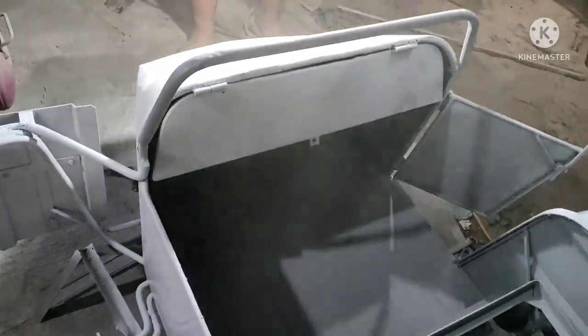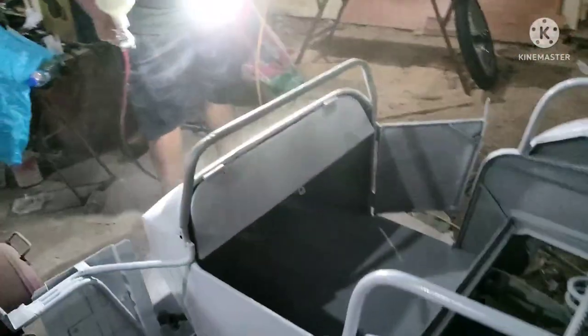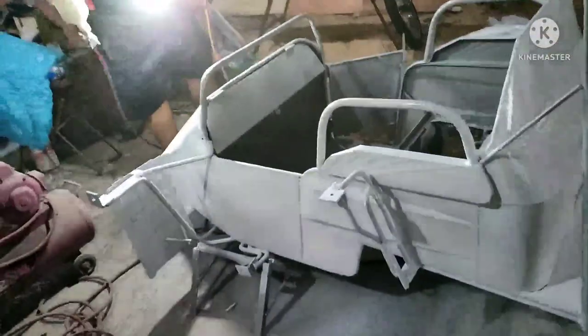Pinipinturaan po dito sa shop na Manalang Sidecar. Nang puti — primer pa lang po yan. At black po yung pang ilalim niya.